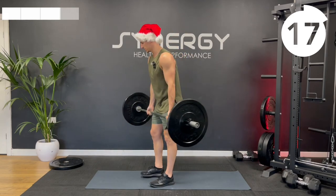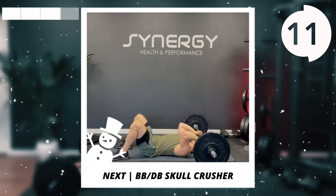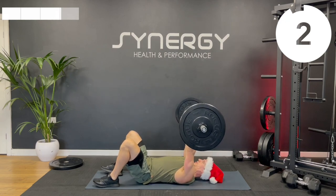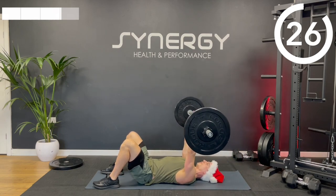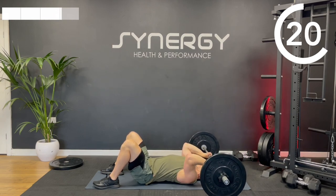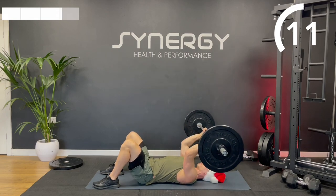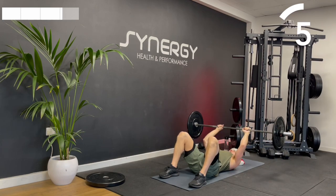Onto those skull crushers next. You might find this more comfortable on your wrists with dumbbells, but it can be done with a bar, or you could just put some wrist straps on. Lower the bar down towards your forehead and then extend to the top. I'm keeping a relatively narrow grip on the bar. Elbows stay tucked in — try not to let them flare out to the side; that's the same whether you're using dumbbells or barbells.